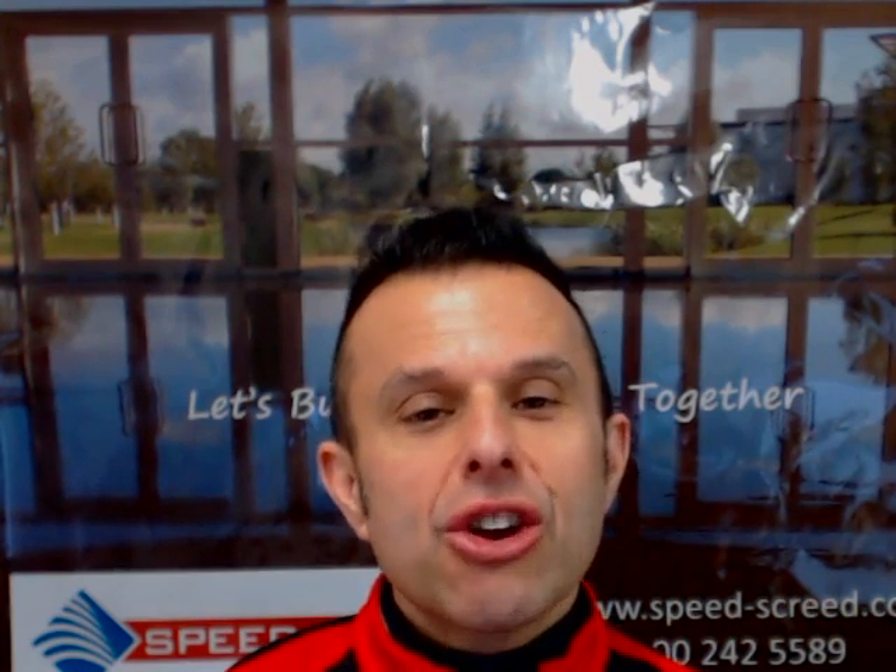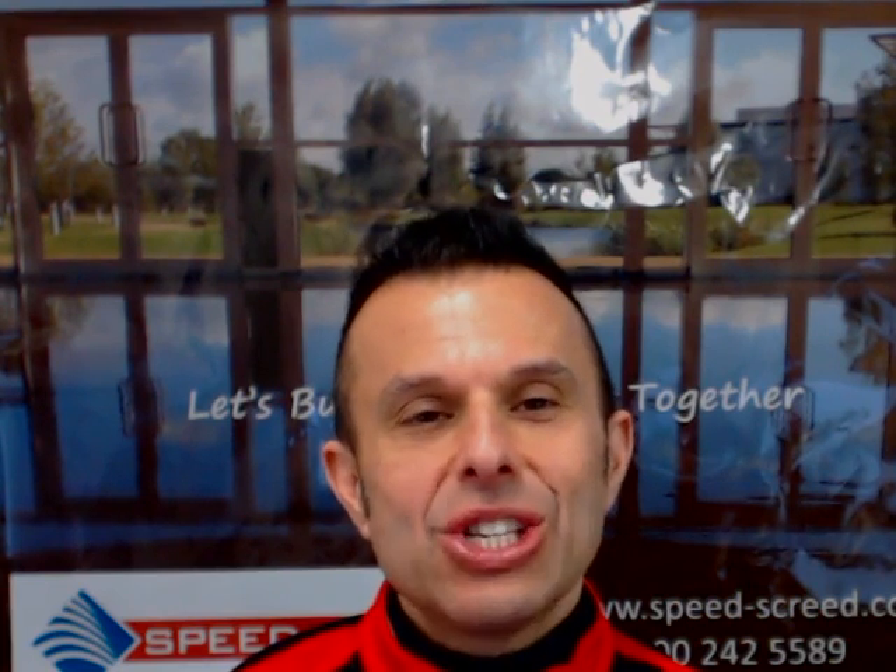Hi, I'm Andy Parking, Managing Director of the Multi-Award Winning Speed Screed. I'm here today to answer a question: we have a screed that is weak, cracking, or badly dusting — is it necessary to replace the screed?